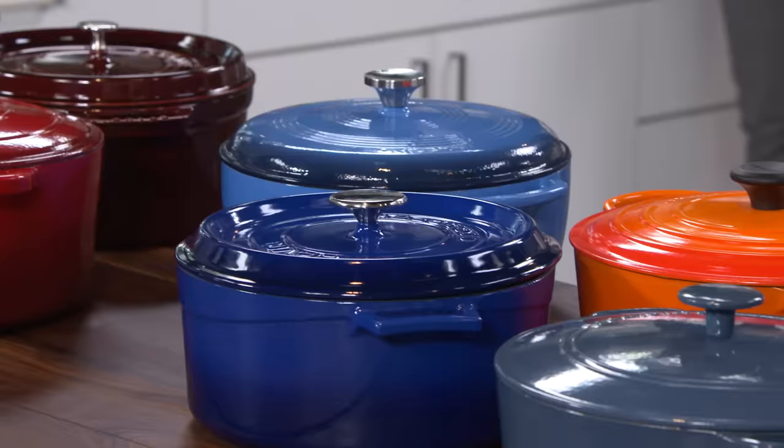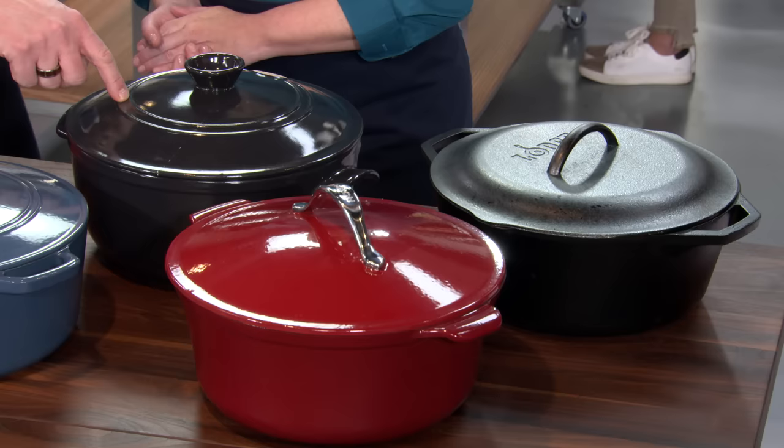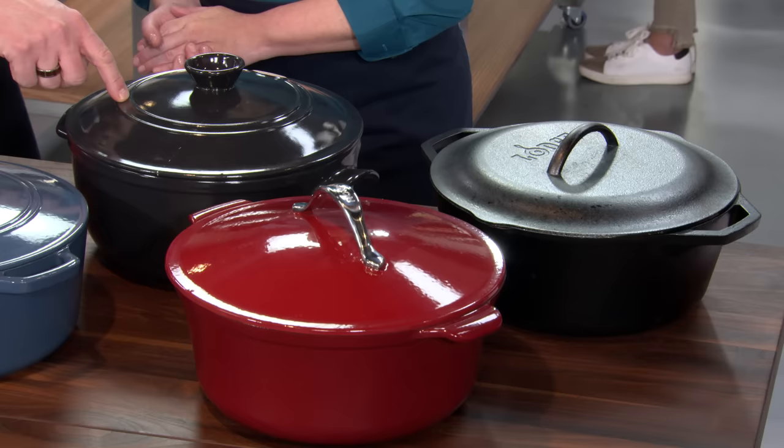That's quite a spread. Most of these pots were enameled cast iron. We love the heat retention qualities of cast iron for a Dutch oven. Two of them were outliers — one at the very end is just plain cast iron with no enamel coating, and this one right here is ceramic. The ceramic one is significantly lighter, and if that was a viable alternative, we were definitely interested in that.